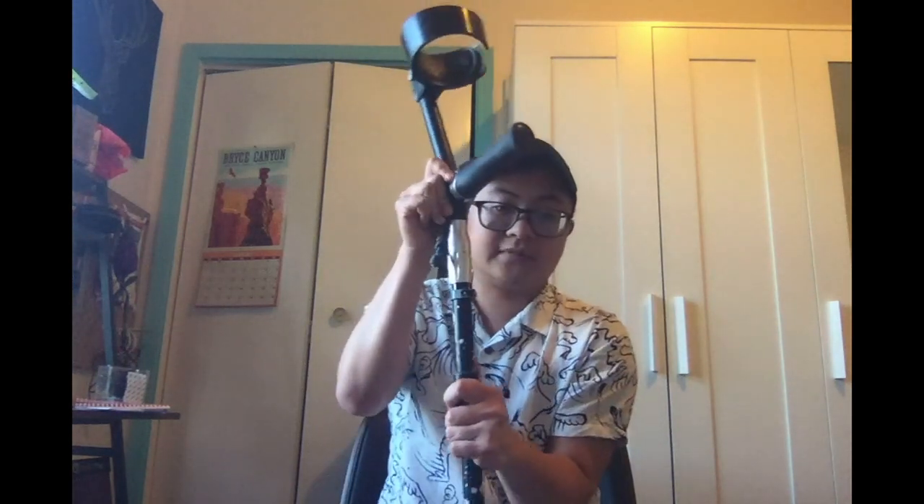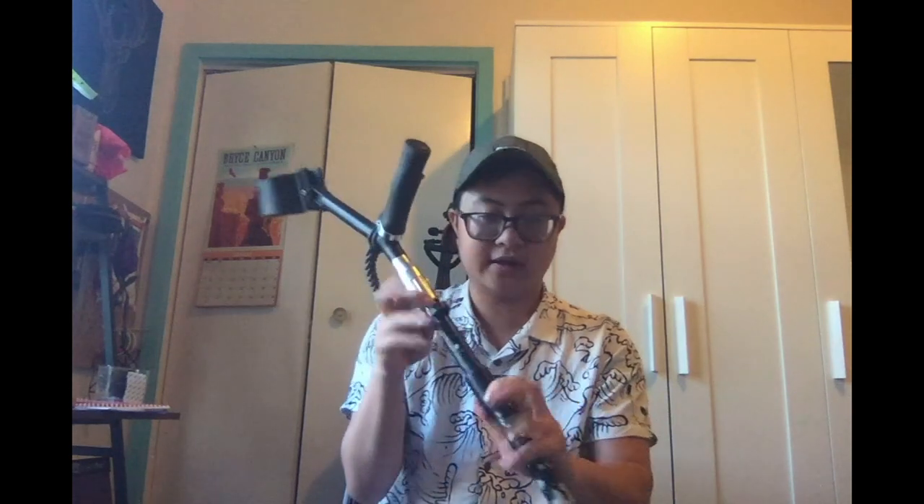The best part of these Side 6 crutches is the shock absorber — it's an elastomer shock absorber. It is really reliable. It doesn't have that pogo effect that cheaper crutches with shock absorbers have. It works reliably, and it really helps to dissipate the wrist pain and shoulder pain that a lot of long-term crutch users experience.